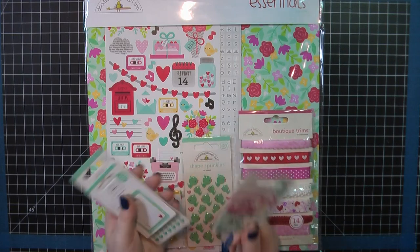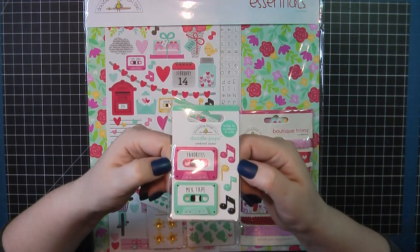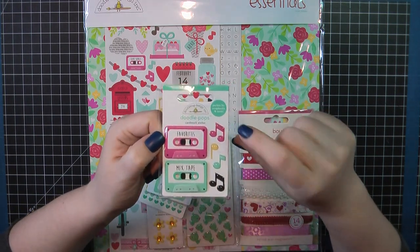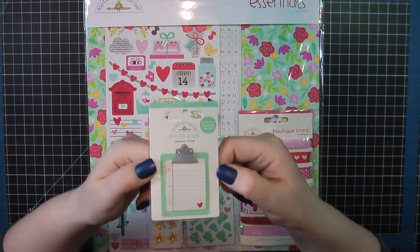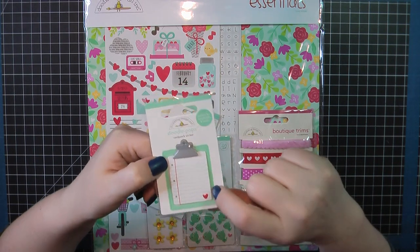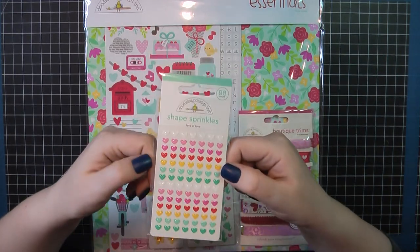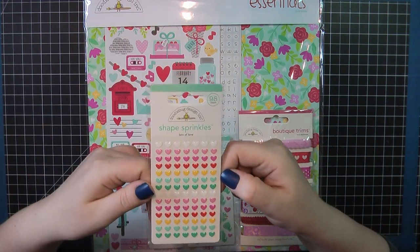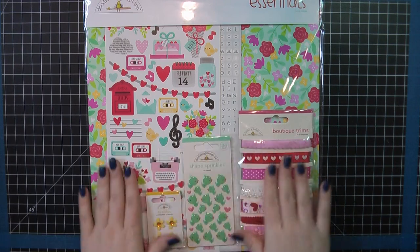I wanted to grab these little mixtapes — I think they called this 'Our Song.' I think that's adorable. And then you get the little enamel dots that are music note shaped off to the side too. I also picked up this clipboard — it does have some of the sort of enamel accent on it and then that little heart at the bottom. I thought those were so cute. I then also grabbed one pack of the shape sprinkles. You can always use hearts and I love these colors — you can use this all year round. So those are things I bought in addition to the essentials; they were not included in the kit.